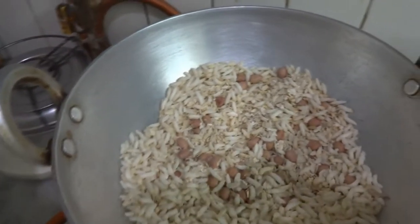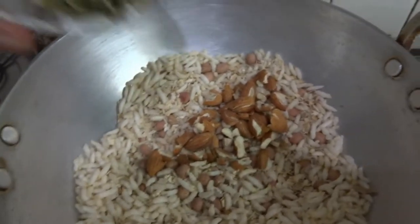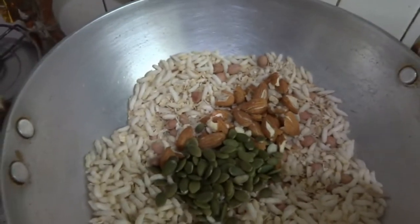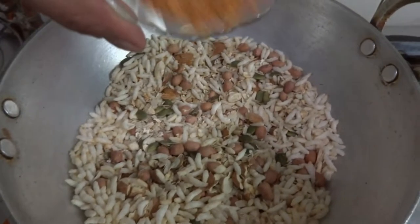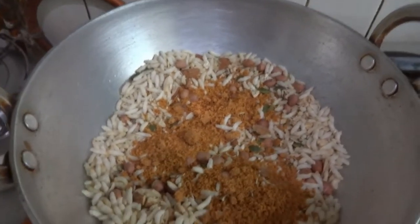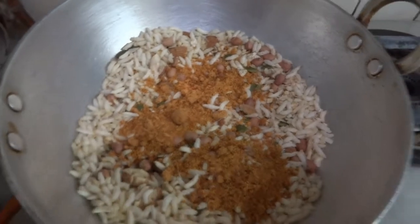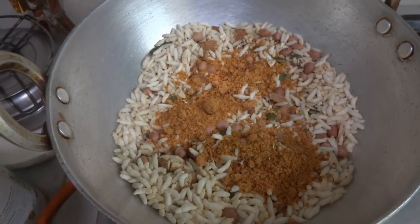After stirring for around two minutes, we add the almonds and pumpkin seeds. After around one more minute, we add the jaggery. Once you add the jaggery, the mixture will become moist. You can add jaggery to your taste depending on how sweet you want it. Now we have to add the peanut butter — around two spoons.